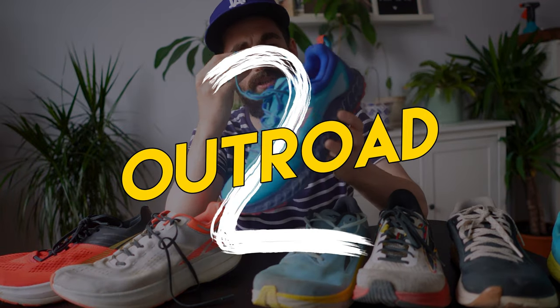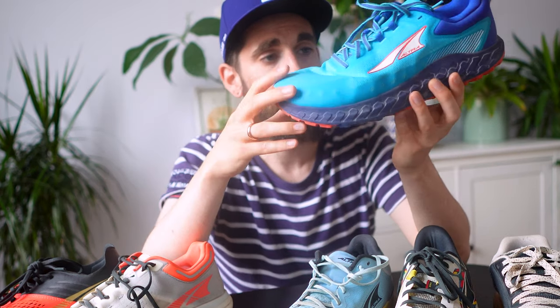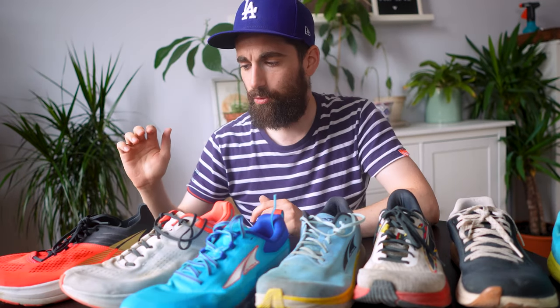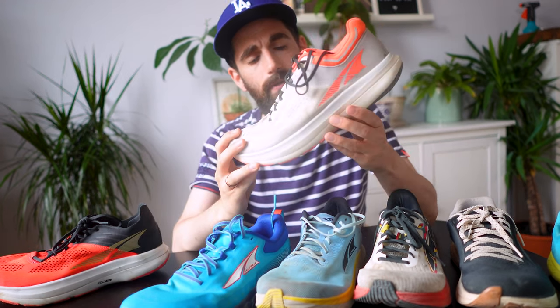Moving on to the Outroad, which is actually a hybrid running shoe for both roads and trails. I didn't want to exclude it because it is usable on the road. It's best on loose gravel, woods, or maintained trails — also fine on asphalt, but not ideal for a pure city run. It's a very plush and comfortable shoe. I'd take the Outroad out if I'm not sure what surface I'll be running on, like a mix of asphalt, gravel, and woods. So far I've done 100 kilometers in them.